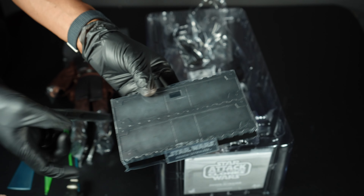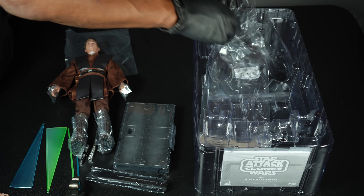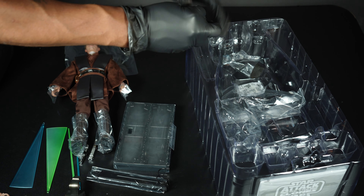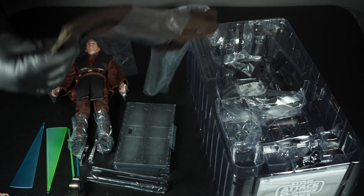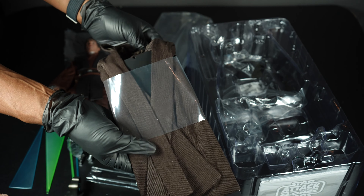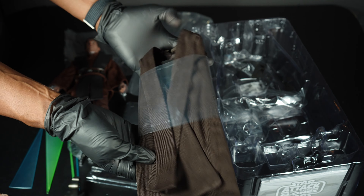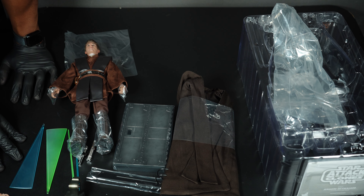Down here we've got the base — the standard crotch-grabber style we've seen before. There's one more thing to pull out — his cloak. It seems to be very thick, a lot of material, very weighty. It has wiring in it so you can futz the shape. We're going to be taking a look at all that plus more.